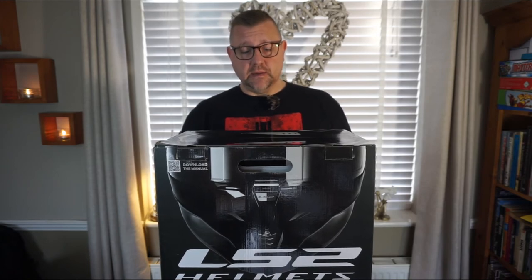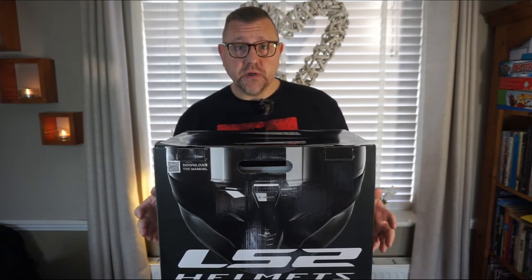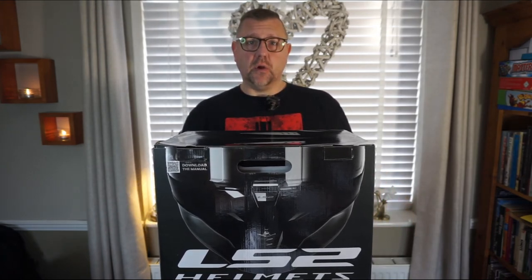Good morning everyone and welcome back to the channel. On this week's show, the LS2 Challenger Flex helmet — brand new, unopened — and we're about to take a good look at it. Stay tuned.